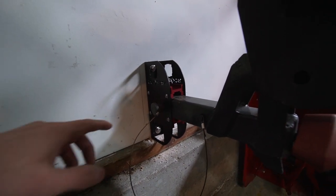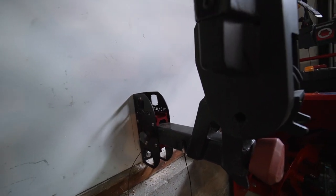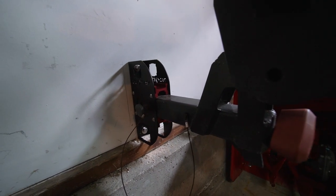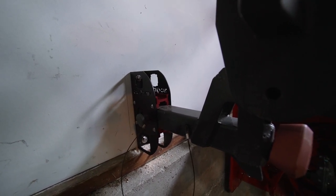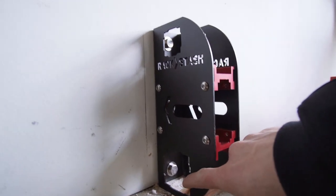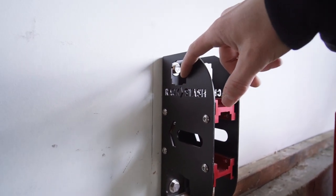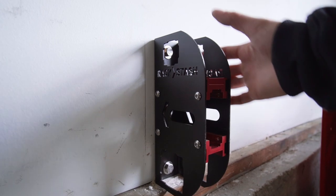You could even run a cable lock through these accessory holes if you had stuff in here that you want to lock to the wall — a little added bonus security measure with the Rack Stash. And these accessory holes here — you have a two inch one here and a one and a quarter at the top. So if you have other ball hitches you want to store, you actually can store those in the Rack Stash.